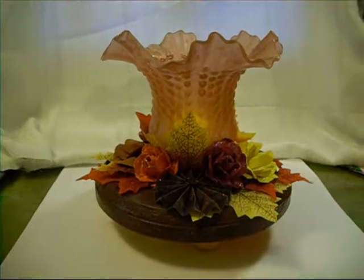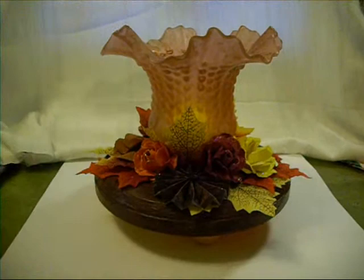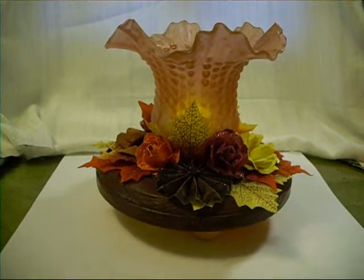This is just one of those ceiling fan globes, and you know, I have a bunch of them from old ceiling fans, different styles and etc.